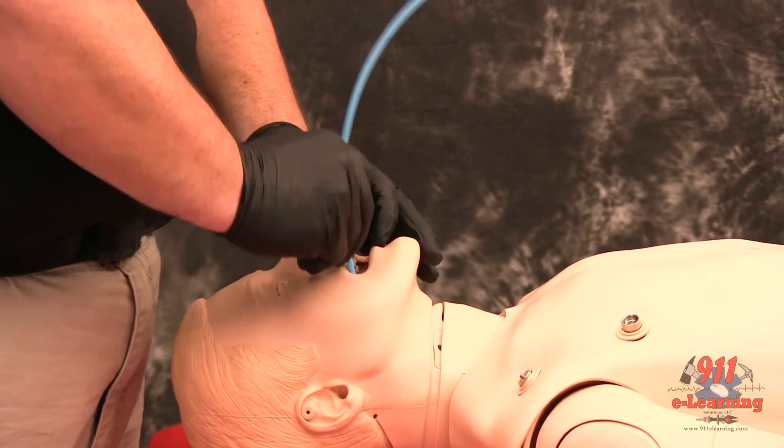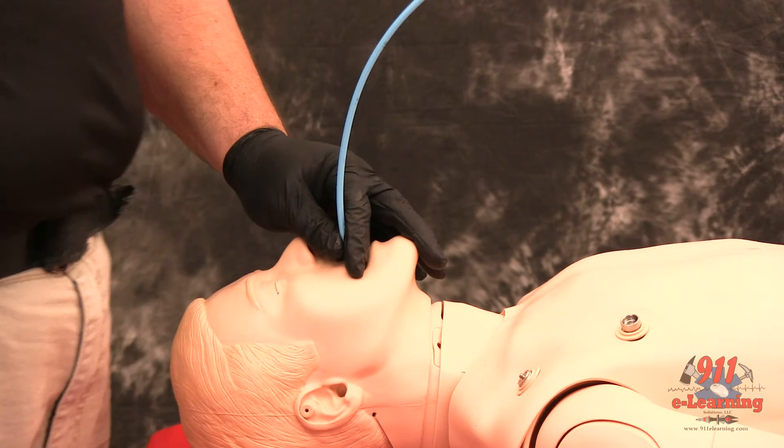If you do not meet resistance, you have a probable esophageal intubation, and insertion should be reattempted or the failed airway protocol implemented as indicated.